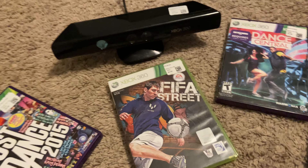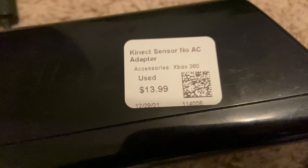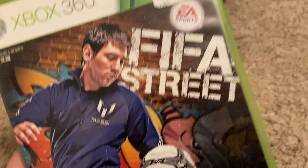Hey guys, it's Bull here. Today I went to Game Exchange and I got a 360 Kinect for only $13.99, and I also got a few Kinect games and just a normal game.